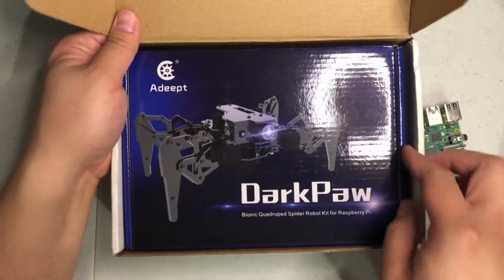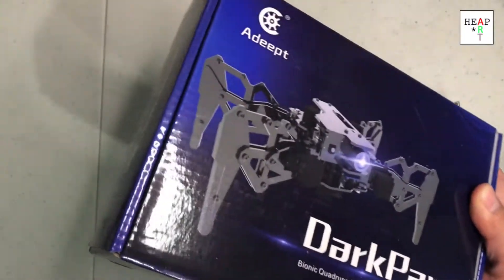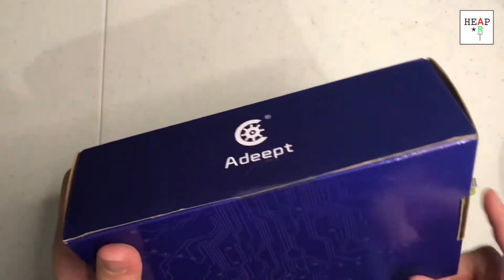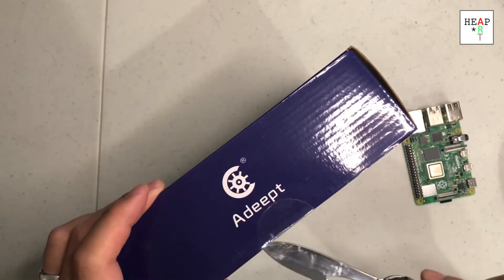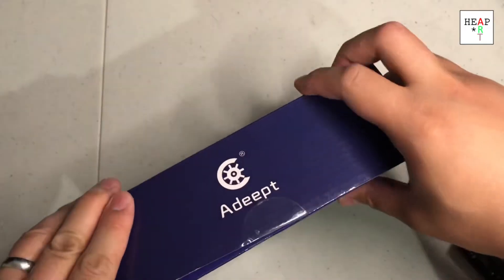It's the Darkpaw, an open source robot from Adip. I got it a while back but I have not opened it. I'm going to unseal it and open it and find out what's inside at the same time as you guys. Let's use a knife and see what's inside.